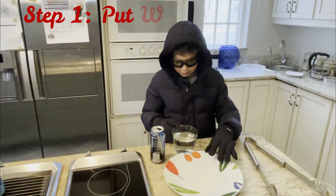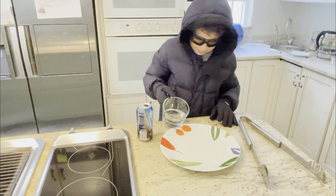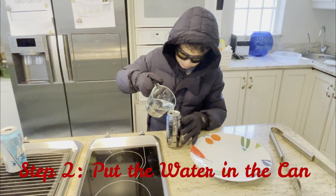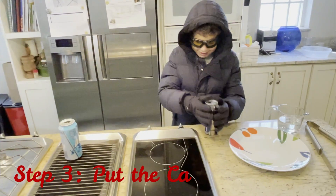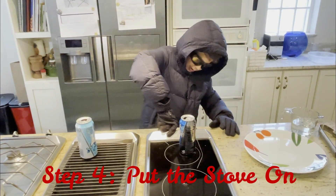Step one: put the water in the plate. Step two: put the water in the can. Step three: put the can on the stove. And step four: put the stove on its heat.